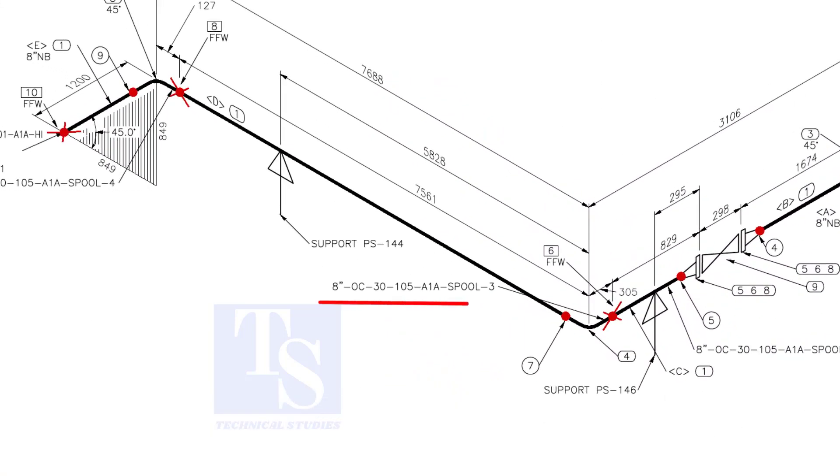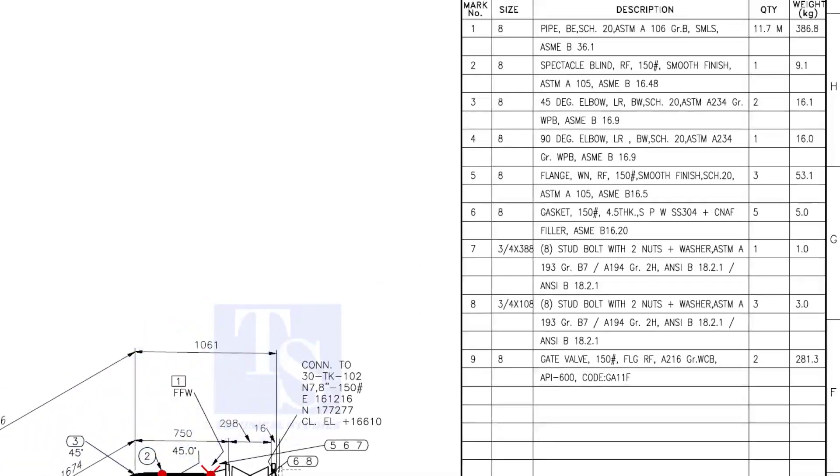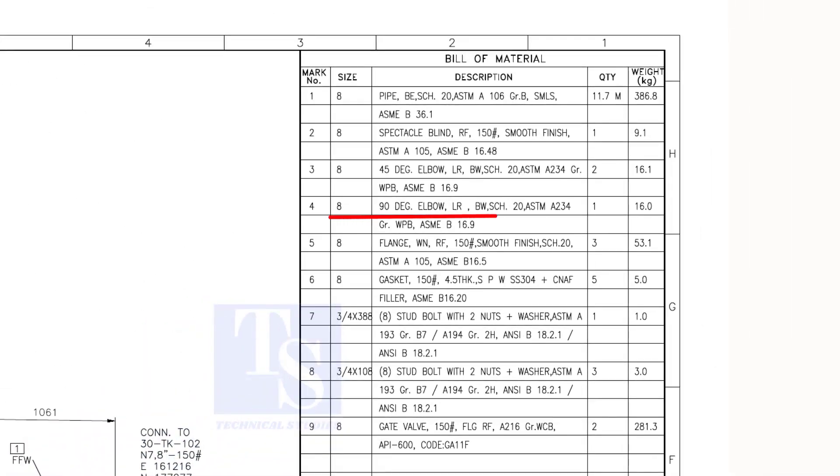Check the details of spool number 3. Item number 1 is pipe. Check what item number 4 is in the material list. As per the list, item number 4 is a 90-degree long radius elbow. Let us fabricate this spool.